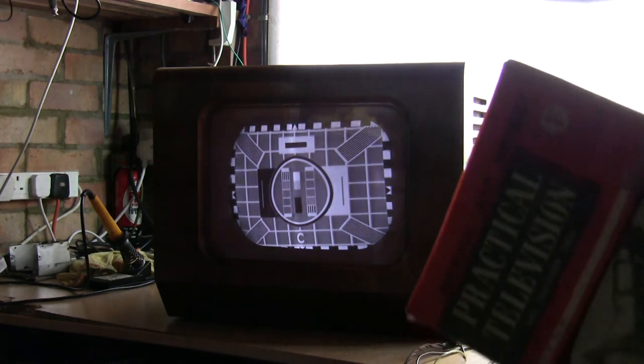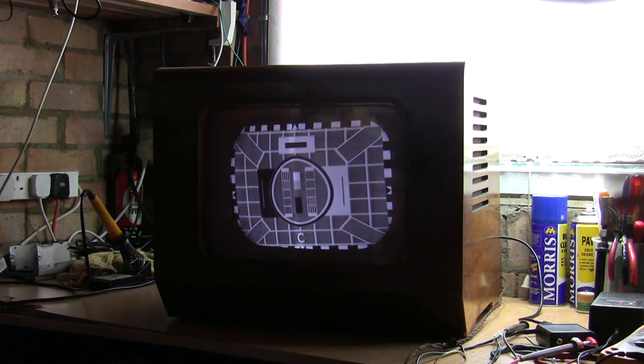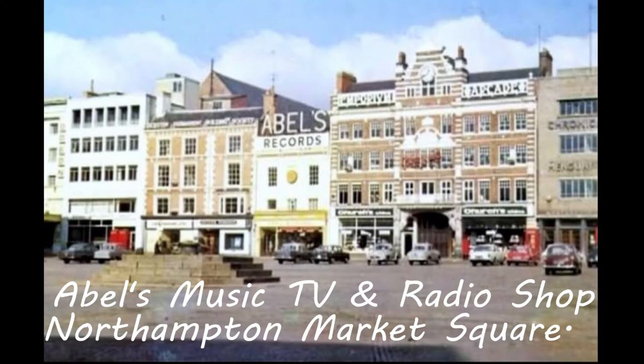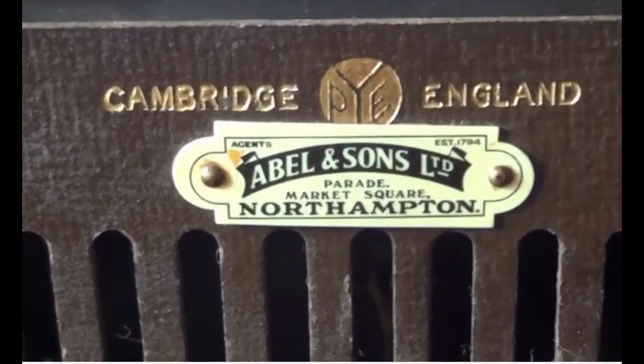The faults found in 1955 are probably very different to what we're dealing with now, since this set hadn't worked for probably 40 or 45 years and had been forgotten in a loft in a terraced house in Northampton. It's a local Northampton set — bought from Ables, a lovely shop on the market square sadly pulled down in the mid-1970s. Established as a music shop selling pianos, sheet music, and instruments in 1794, it had branched over the years into radios, televisions, and gramophones. They were the main Pye dealers in Northampton.